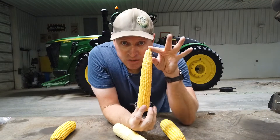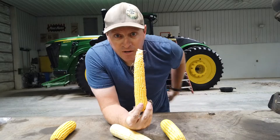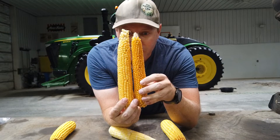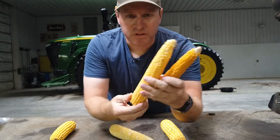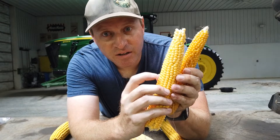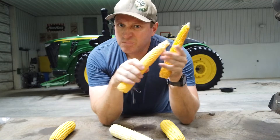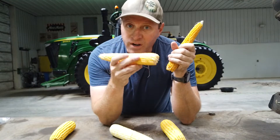They all kind of look the same. This long skinny one in the middle — this is popcorn. And I have a mature popcorn ear here. You can see it's turned a little more orange. This one is just starting to harden up and turn a darker orange, but it's still pretty soft and really, really wet.